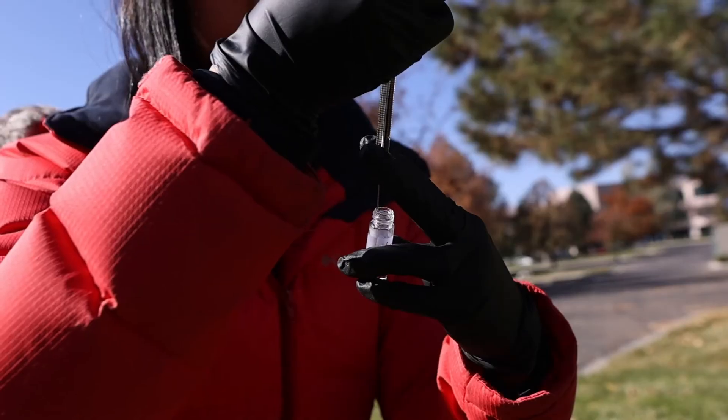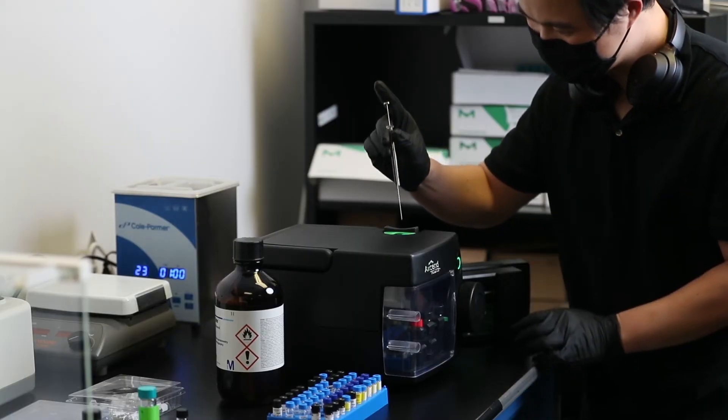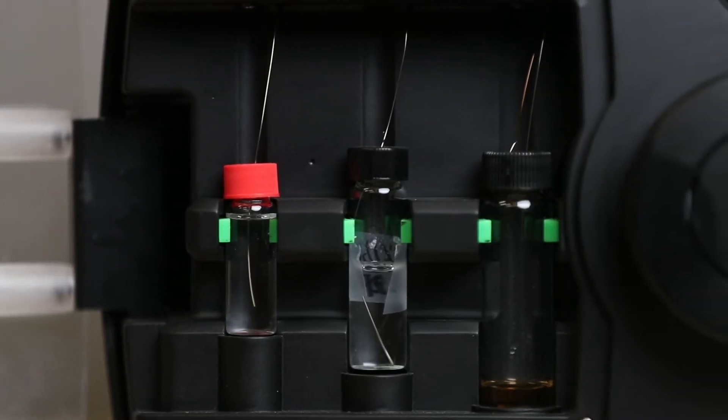For single sample analysis or true field use, there is a protected injection port on the top of the instrument. Alternatively, for multiple successive runs in the lab, the injection valve can be plumbed directly to and integrated with any number of sample handling systems.